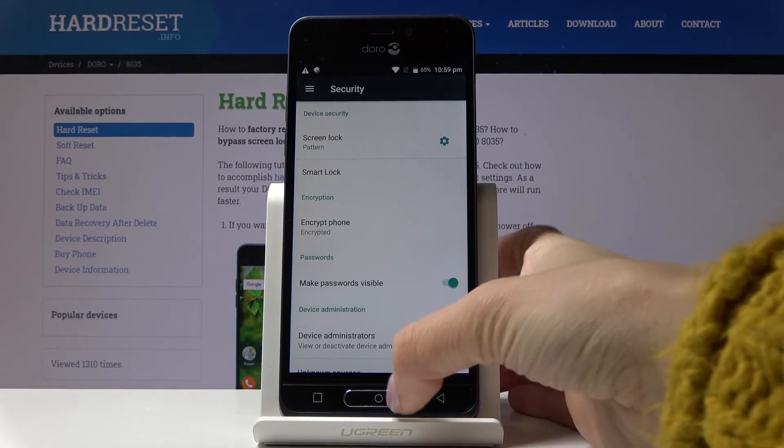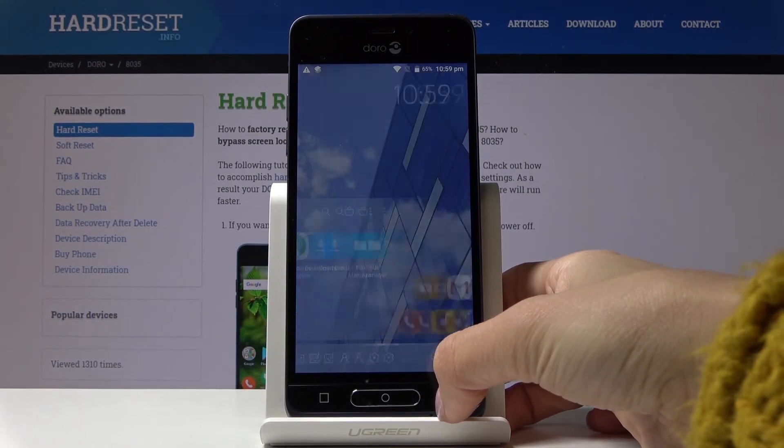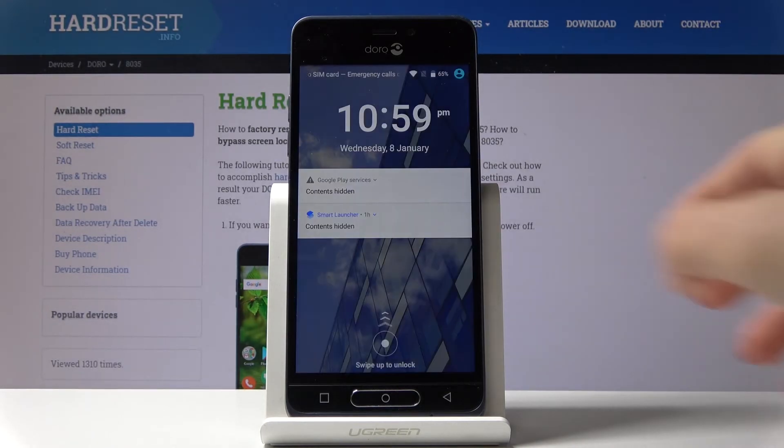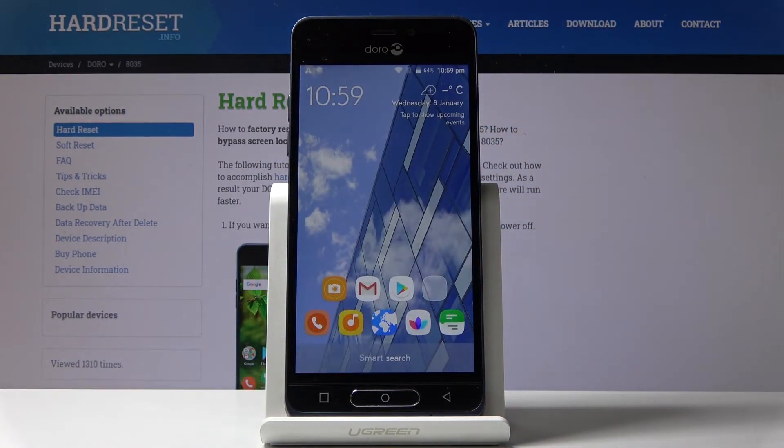And that would be all. As you can see, from now on you will not be able to unlock your device any other way than by entering this pattern. So now your device is secure — congrats! Thank you for watching, please subscribe to our channel and leave a thumbs up!